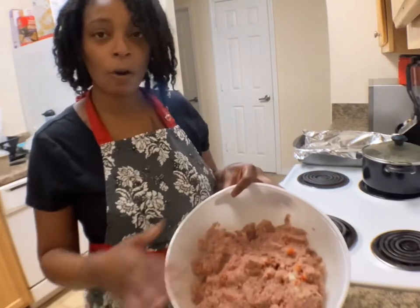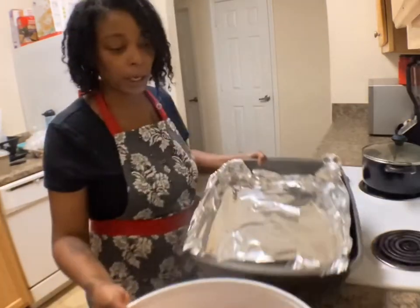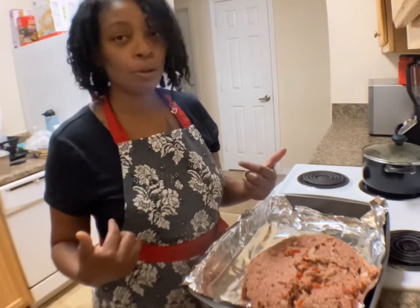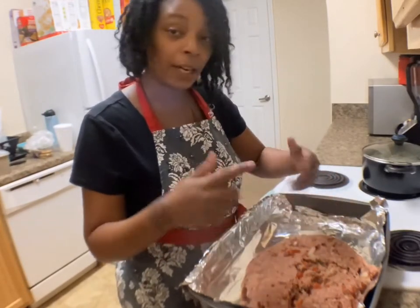Now that you have it all mixed up, what you want to do is put it in your pan. Once it's all mixed, you want to transfer it into a bowl. You can also use breadcrumbs if you like — I don't use breadcrumbs — but if you do, you will use it before you mix it all up.